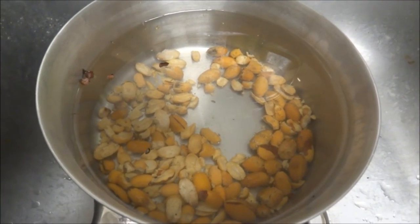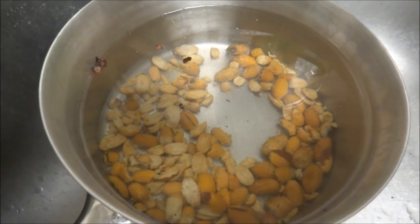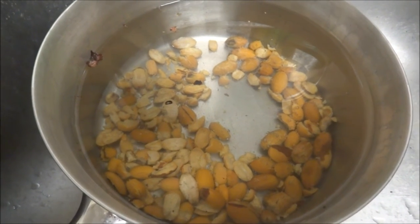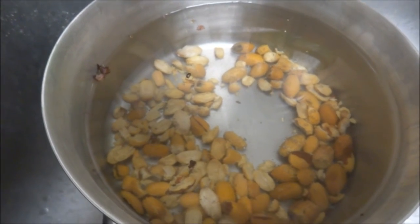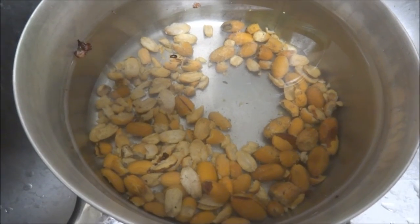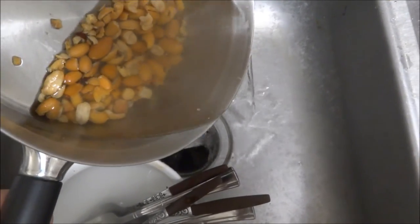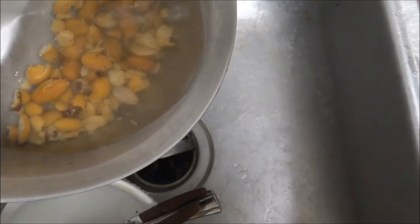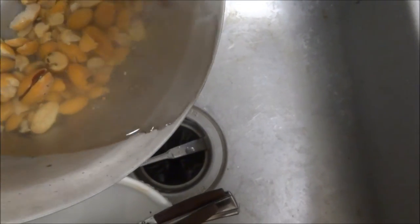Some varieties of acorns have fewer tannins than others. Certain legendary varieties you can supposedly eat without prior preparation, but better safe than sorry — and these almost certainly are the variety that you do need to process first. If you did eat some of these raw, it's not like you would die, unless you have a nut allergy. What you can do for the first few times, without even boiling, is just pour off some of the juices already leaking out, so they're nice and clean by the time you actually start boiling.